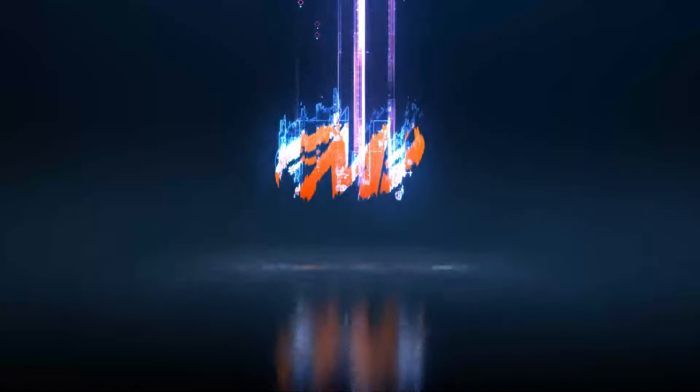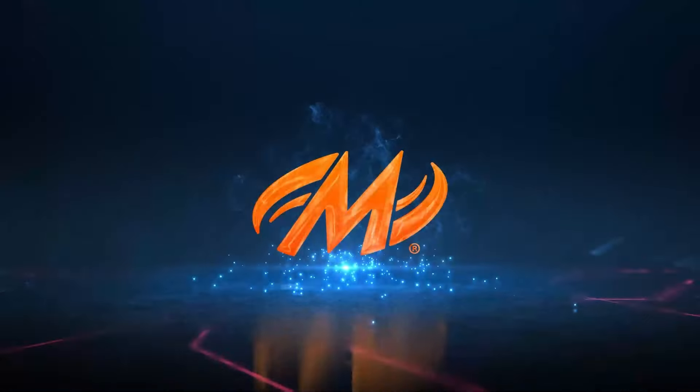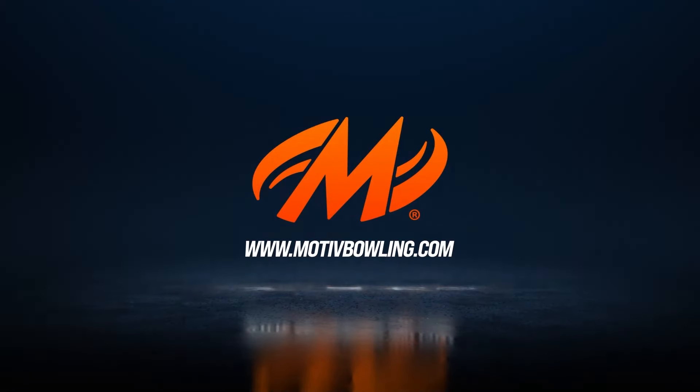What's up, Motive Nation? It's Wesley Lowe here at B3 Performance in Tempe, Arizona to give you three tips for beginning two-handed bowlers. Two-handed bowling is very intricate — there's a lot of moving parts and people on TV make it look way too easy.